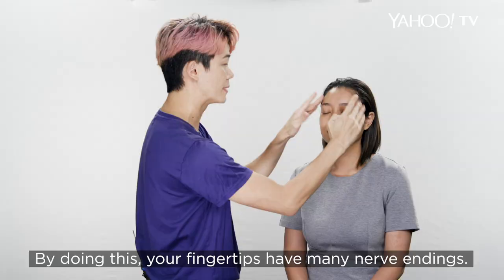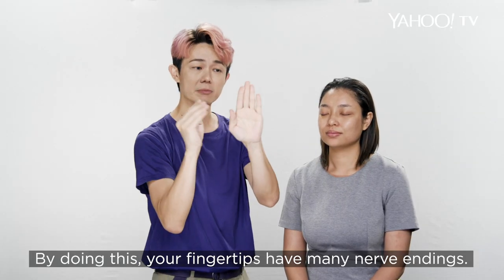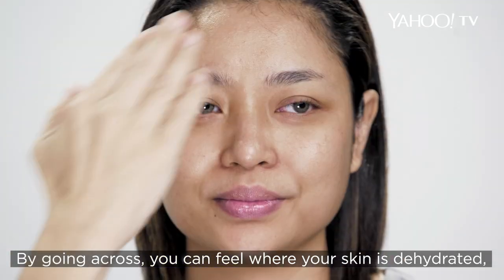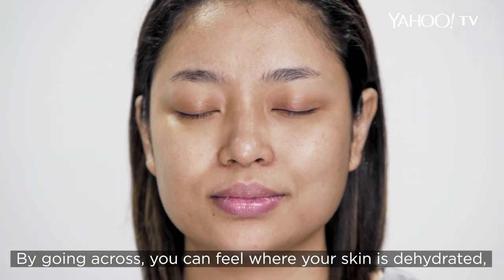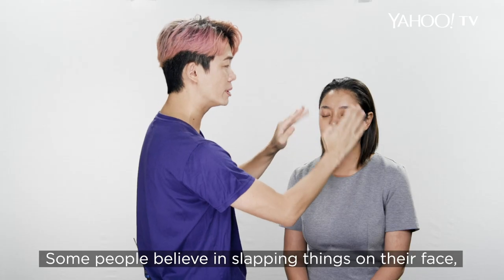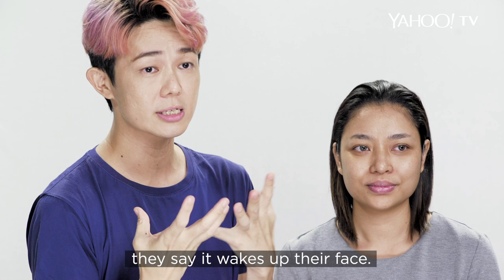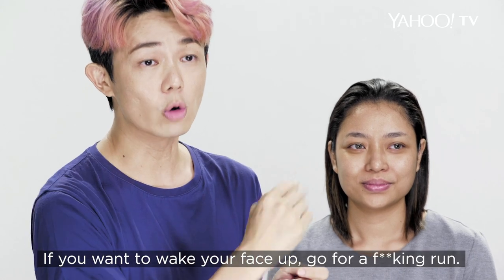Simply take your own fingers and massage up on the skin. Your fingertips have many, many nerve points, so by going across you can feel whether your skin is dehydrated, dry, or even patchy. Some people believe in slapping the face — they say it wakes up the face. If you want to wake up the face, go f***ing run.